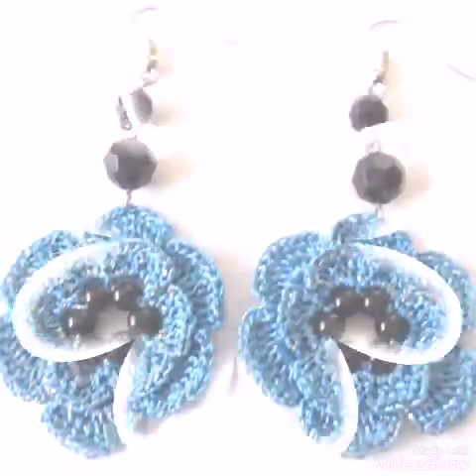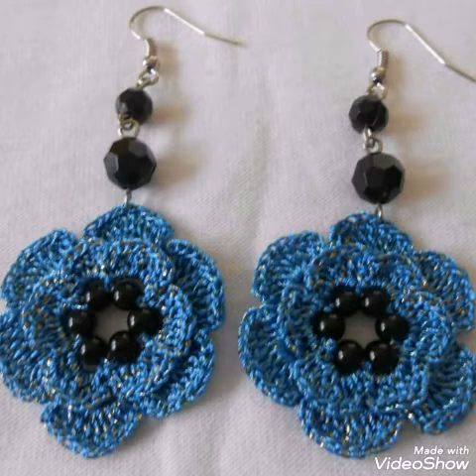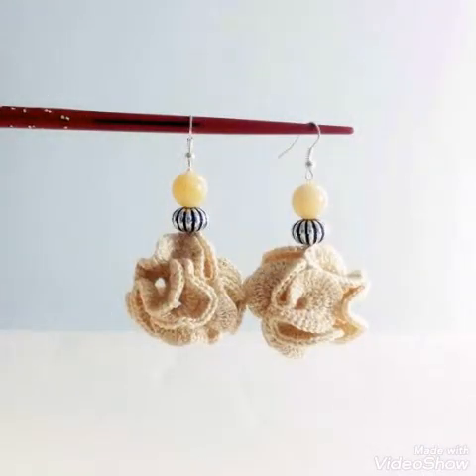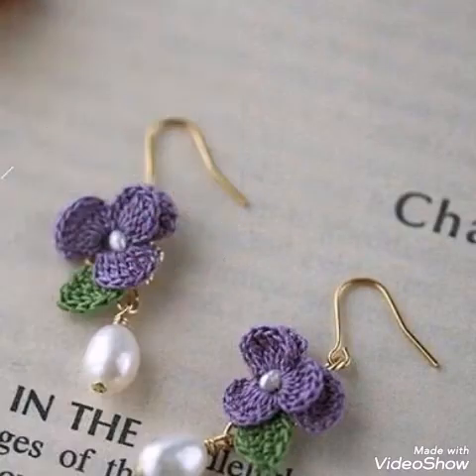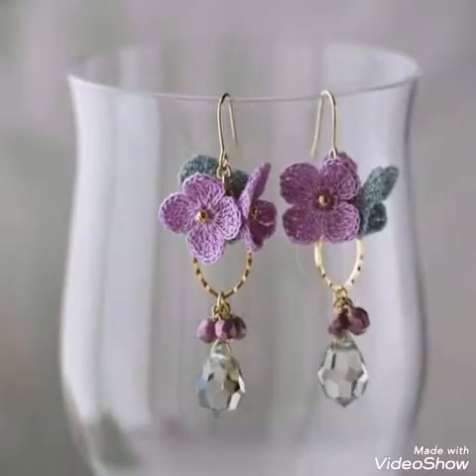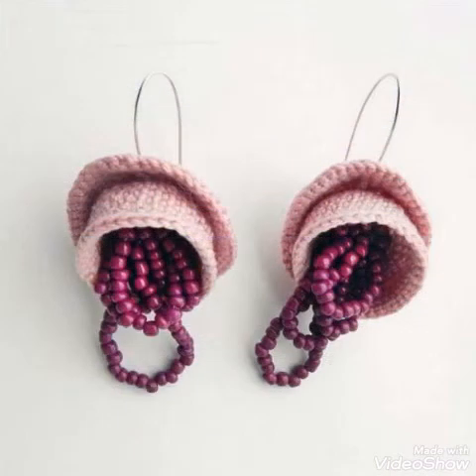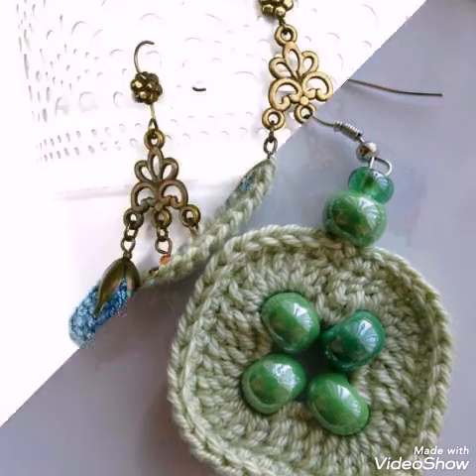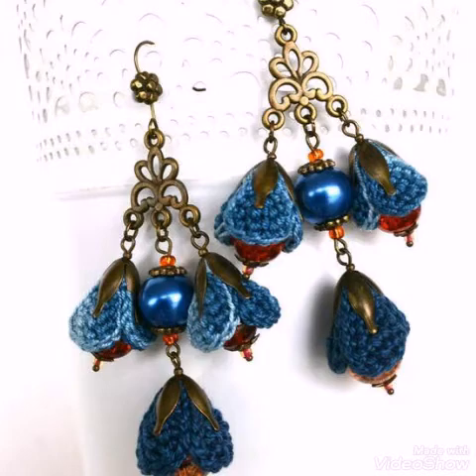Don't forget to subscribe to my channel to get ideas videos like this. Tutorial videos of crochet work are also available — a few tutorial videos of crochet earrings are already available on my channel. If you are interested in making these type of crochet earrings, just visit my channel and enjoy the tutorial videos. You will also find many ideas videos of earrings, and if you want to see simple designs without bead designs, just visit my channel.